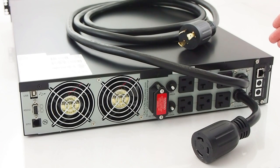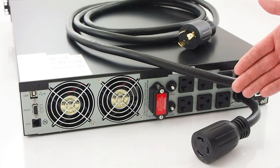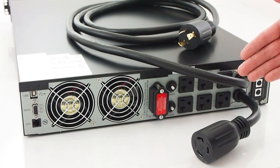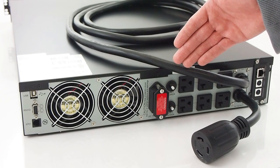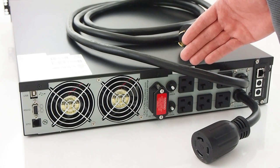Moving to the back of the unit, on the right side is an optionally installed web server module to enable remote management. Next to the module are 6 20A receptacles as well as a twist lock 30A plug to connect to a switched PDU. The Smart Online is also configured with a dual bank system, each with its own breaker. Users can shut off the top or bottom bank remotely if necessary.